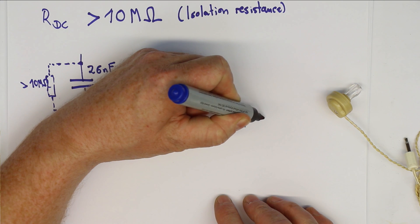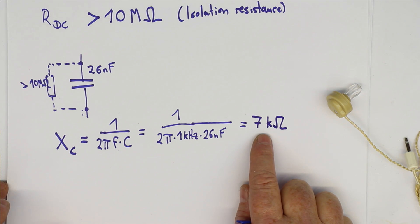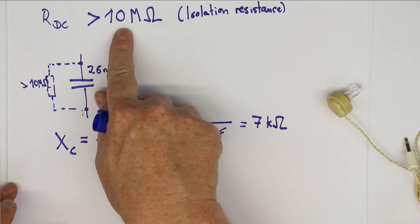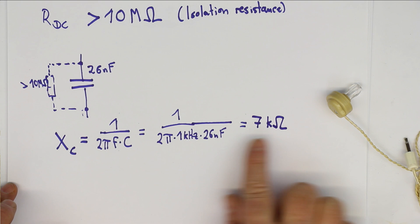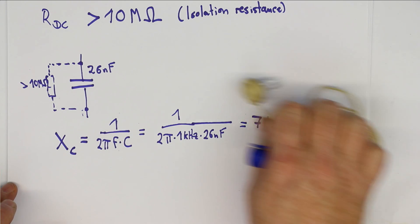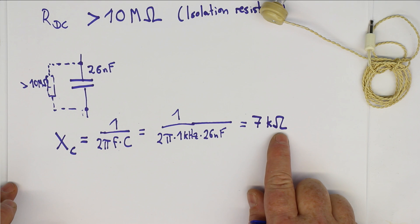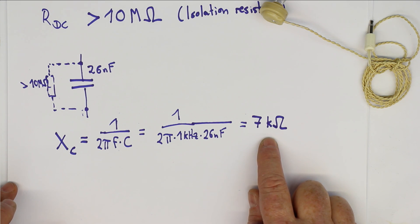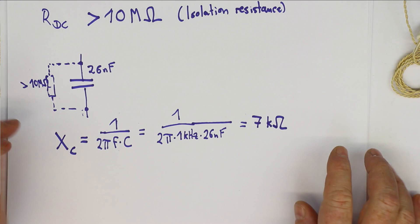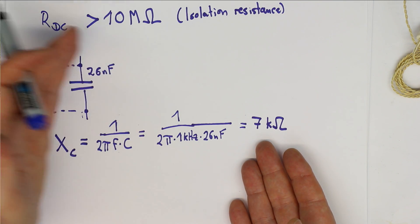The formula for the impedance of an ideal capacitor is one over two pi times frequency times capacitance. In our case that's one over two pi times one kilohertz times 26 nanofarads, which gives an impedance at one kilohertz of around seven kilohms. So that's already quite a different value from 10 megaohms. The 10 megaohms is not the load impedance that your crystal radio sees when you connect the crystal earphone - it's around seven kilohms. But this cannot be the full story, because somewhere the energy for the sound produced must be accounted for.